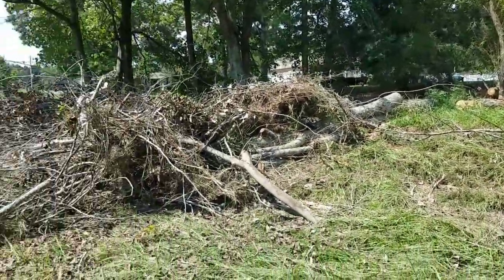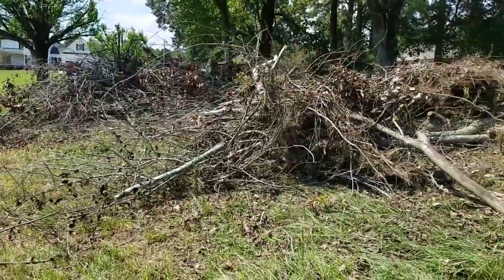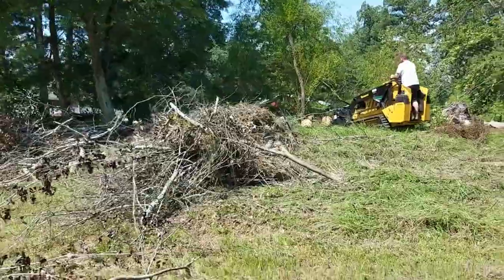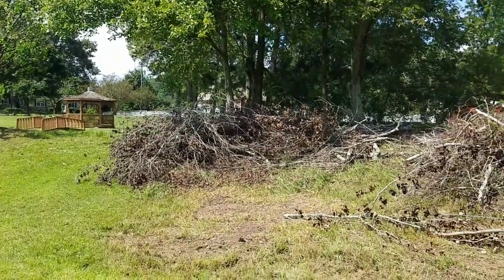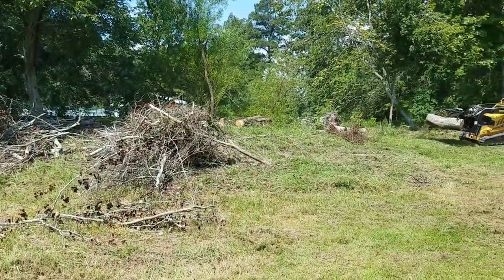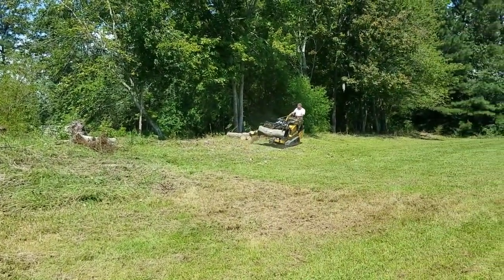Give us a shout at ClevelandTNStumpGrinding.com or hit me up on my cell at 423-503-0512. Take a look at all this right here — we'll have all this gone shortly. I'll give you one more before shot here of this pond side before he gets it all cleaned up. Stay tuned.